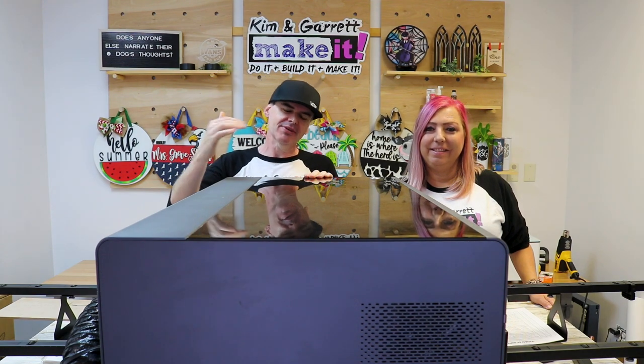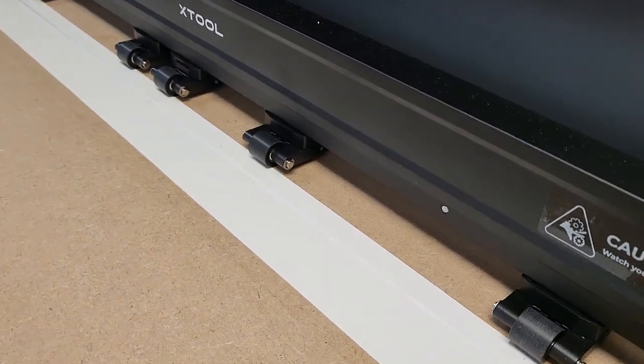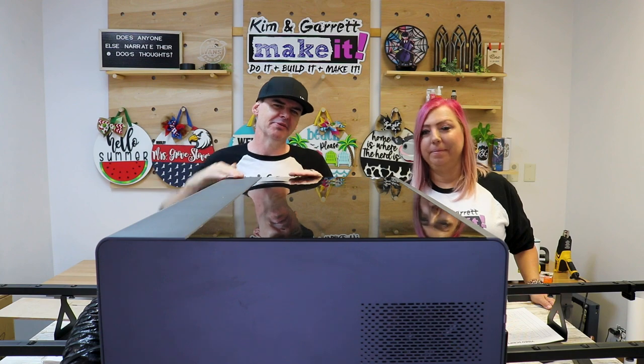Attempt number four: the duct tape we used was too thick. Those pressure wheels couldn't get over the duct tape and it just kind of stopped again — the wheels kept going but the board stopped. So I'm going to try to use some packing tape between the two boards to keep them together so it doesn't have to try to get up over that hump.